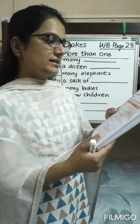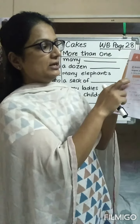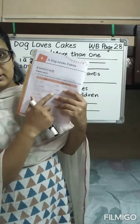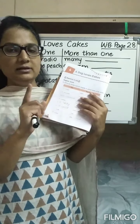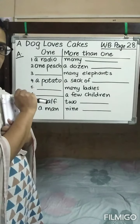Now the first exercise here includes singular and plural. Singular means one and plural means more than one. Here there is a table in which at some places singular is written and at some places plural is written. Accordingly we have to fill up the blanks, the same as what the teacher has done on the board.